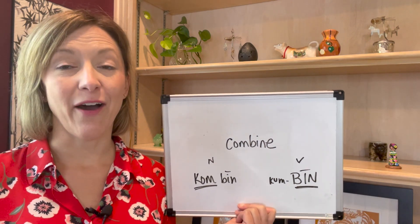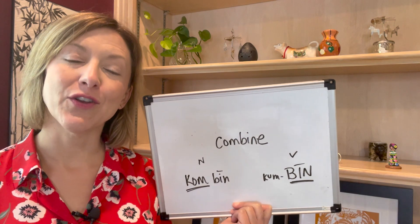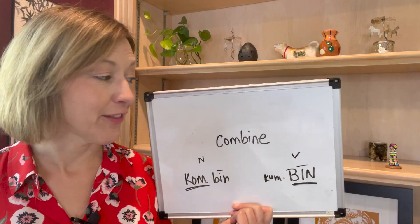A stressed syllable is louder, longer, and higher; and the unstressed syllable is shorter, softer, and lower.